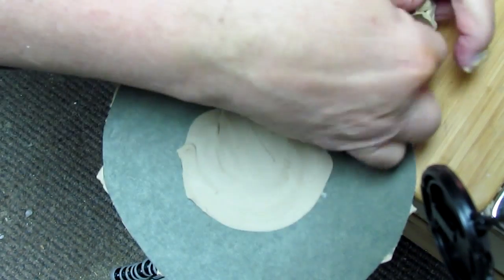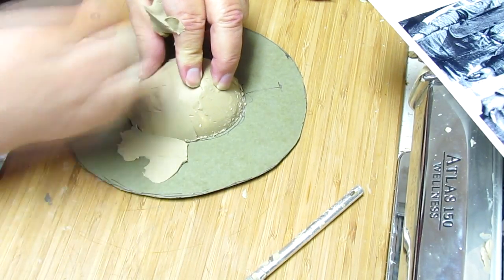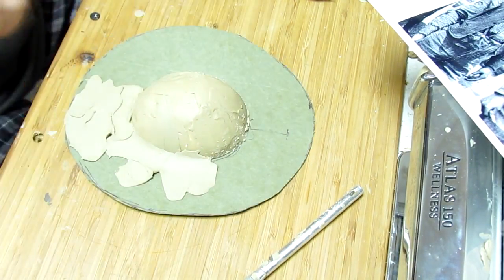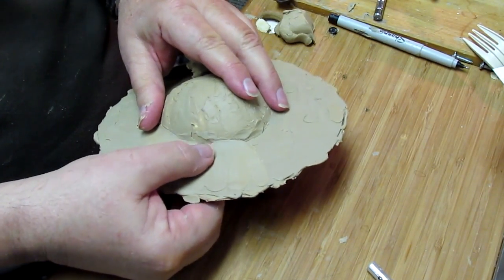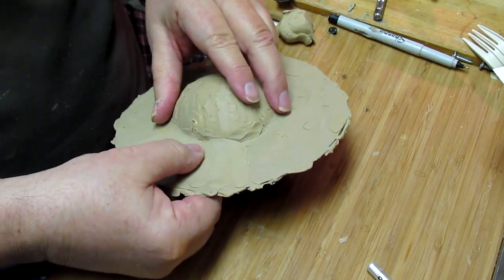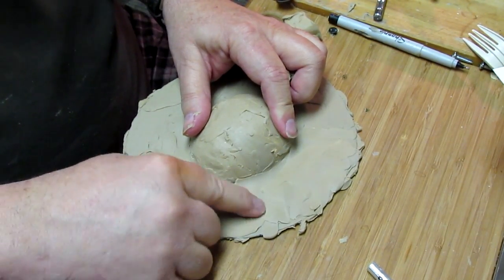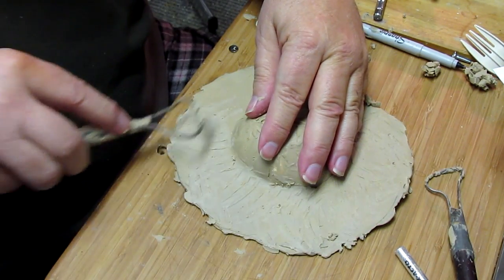Now I just add clay to this. You want to try to have it evenly thick - you don't want low spots. You can feel it with your fingers and fill that in. I'm bringing mine to about a sixteenth of an inch, maybe an eighth of an inch thick. I know this is uneven here but I'll even that up once I get it on the head.